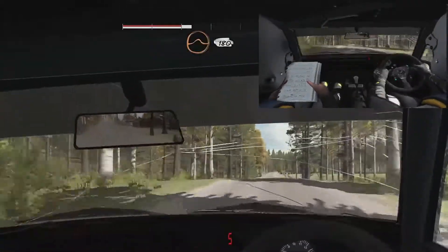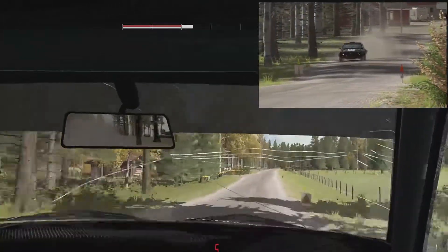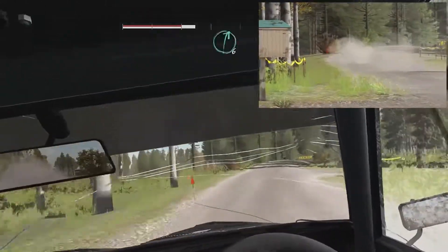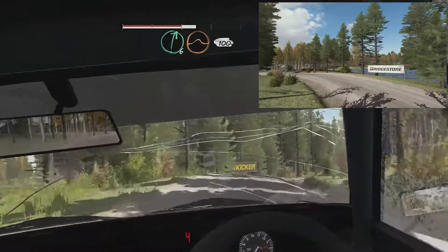Into middle over crests, jump, 180 pass junction. Right 5 past junction, tight 4. Keep very in. Into right 6 over crests, jump, 100 bump.